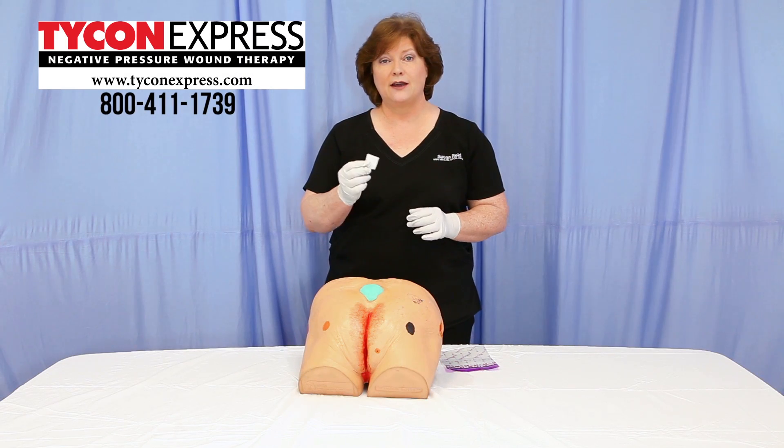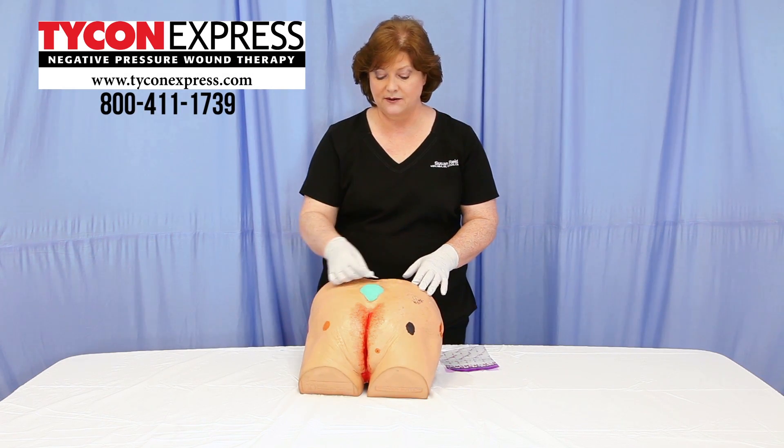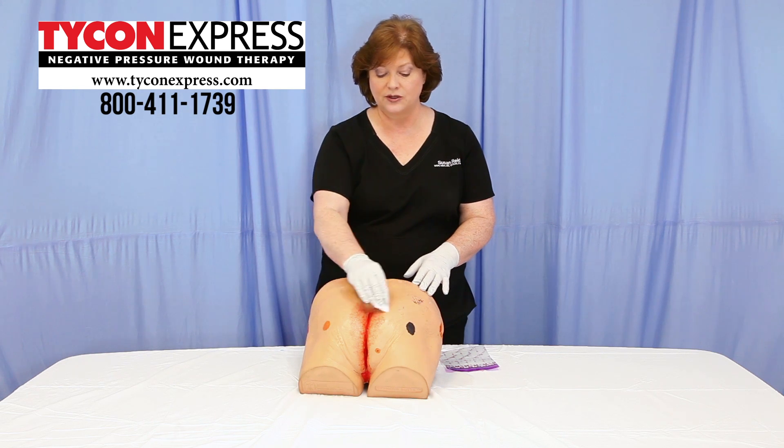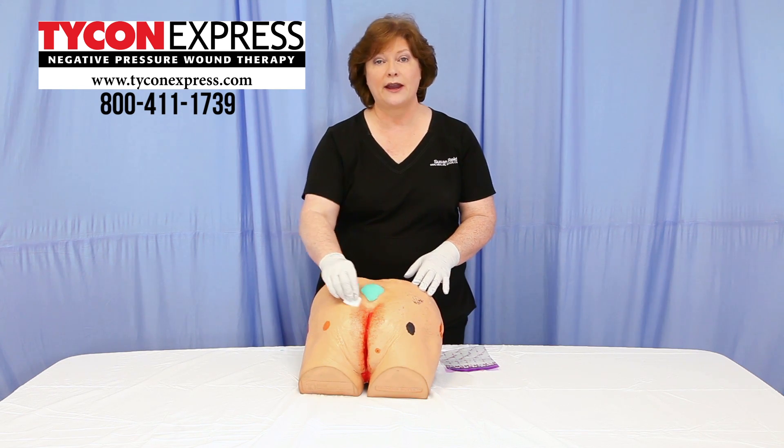Take a skin barrier prep and remove any excessive moisture or anything surrounding the skin. Apply a good thick layer underneath.